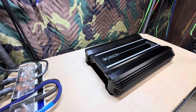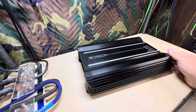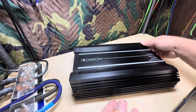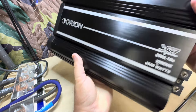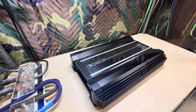All right guys, welcome back for another one. The amp of the week is something that I'm pretty excited to play around with a little bit — the Orion XTR 2500.1DZ. Pretty excited about this one.